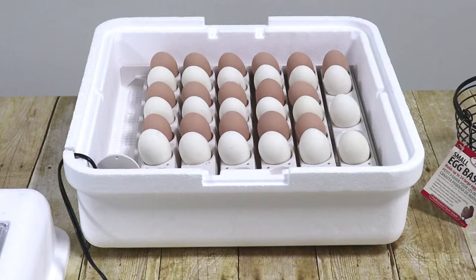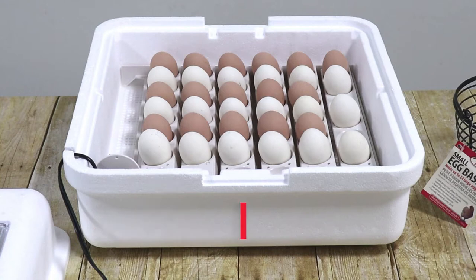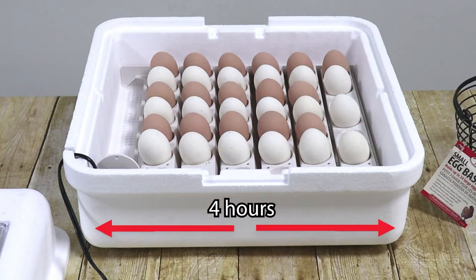The automatic egg turner takes four hours to complete one cycle of side to side motion: one hour to tilt the eggs 30 degrees in one direction, one hour to return to center, another hour to tilt the eggs 30 degrees in the other direction, and one hour to return to center and complete the cycle.